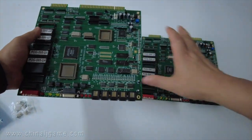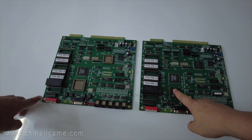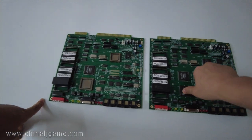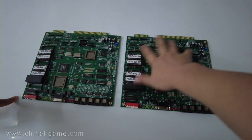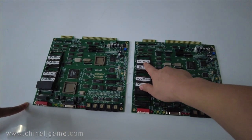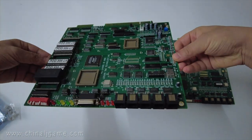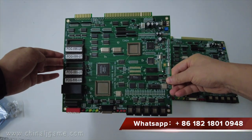We sell these boards to them, and when they receive it they will install this chip and this chip on the boards, and then the boards will work. If you don't have those chips, you can buy the complete boards. The board's name is PLG 595. This one is the complete board, and this one is without the two chips. If you have any needs or demands, you can let me know.